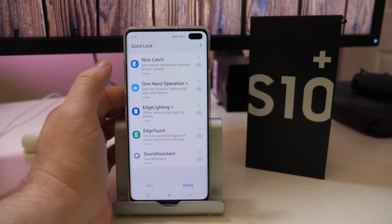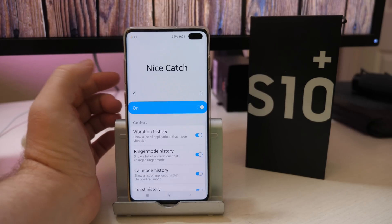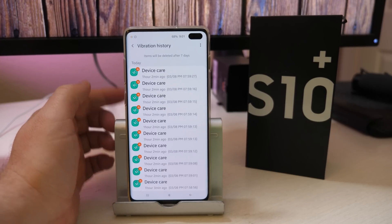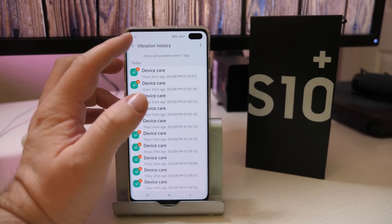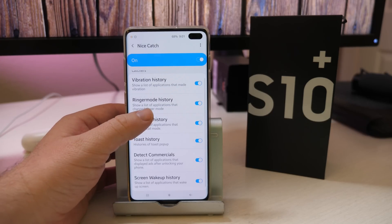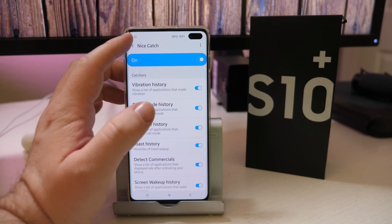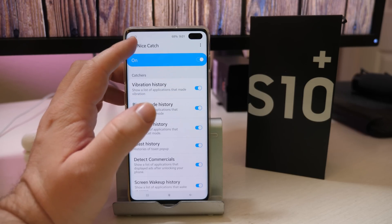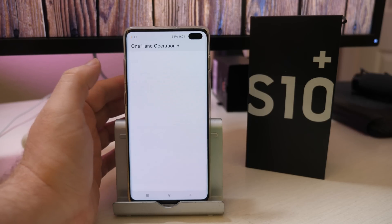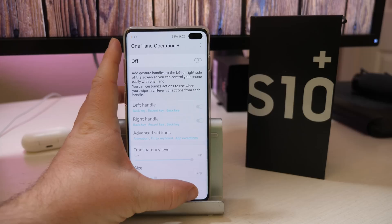Nice Catch will allow you — if you're getting weird mysterious vibrations on your phone — to click in here and see what's causing certain things, and maybe turn vibration on or off for specific apps. It's just a way to figure out what's making sounds or causing vibrations. One Hand Operation I don't use either — it just allows you to use your phone more easily with one hand, making things smaller and easier to reach.